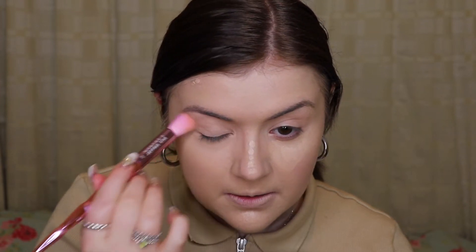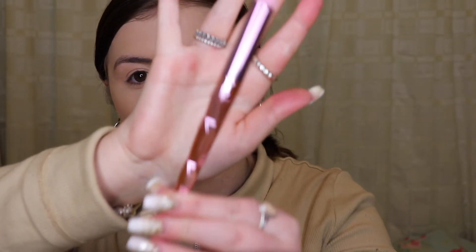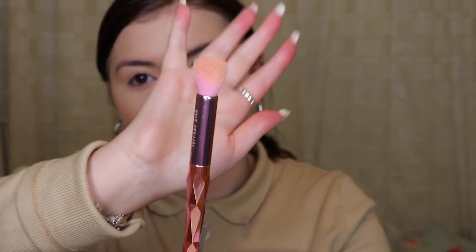I think both this one and the foundation brush are synthetic, so I don't know if that's why they're literally being so good on my skin. There are literally no brush strokes in sight. I am really happy with these brushes so far — this brush is also great, would recommend this one.